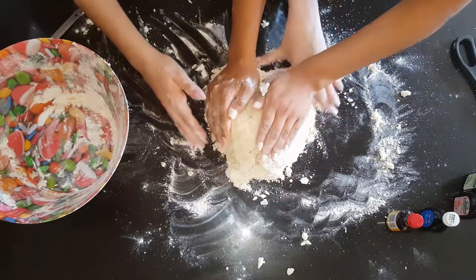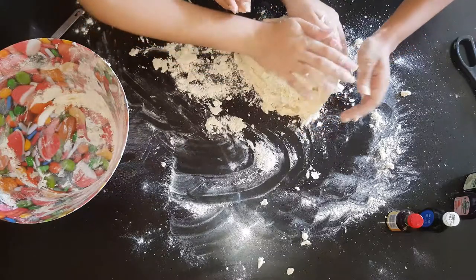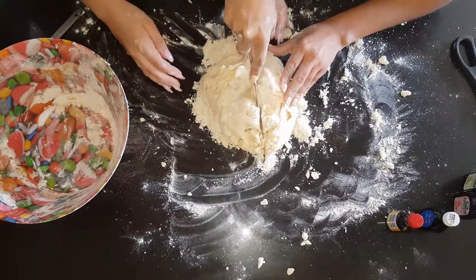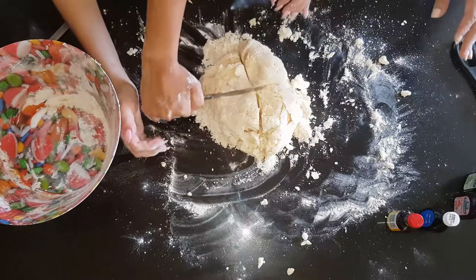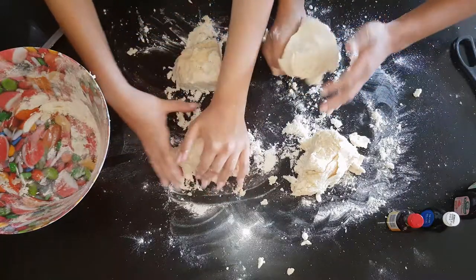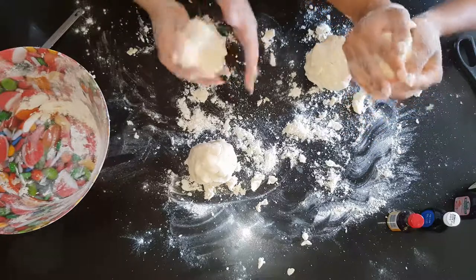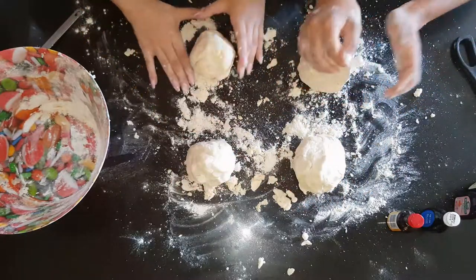Now that we've got one big mixture, I'm going to divide this into four different smaller sections. So using a knife, we're going to cut this into four parts. Put them into tiny pieces, tiny little balls, and now they're ready to be coloured.